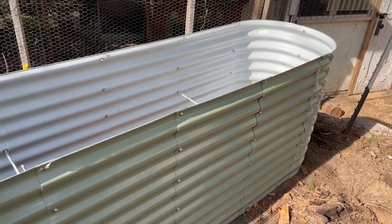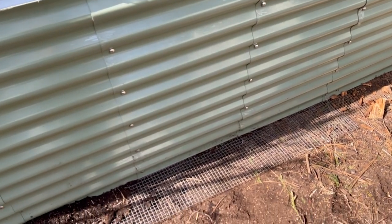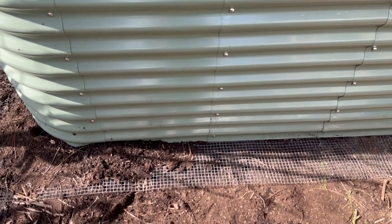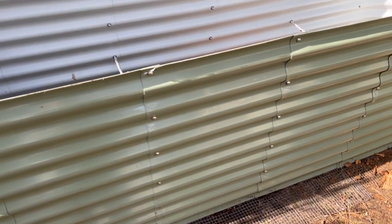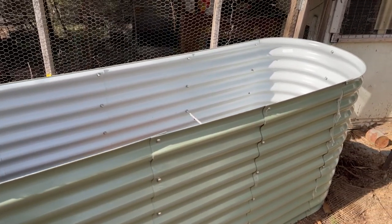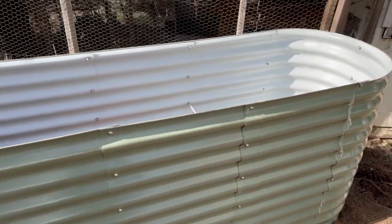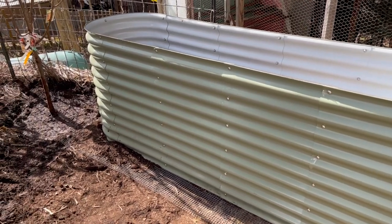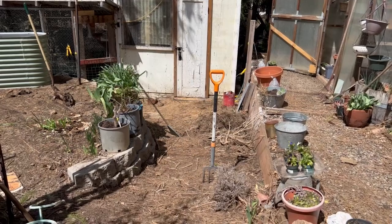The worms will come through. Down here I also have some mesh that goes under the bed because we have a terrible gopher problem — that way the gophers cannot come up into the bed and eat my veggies. So that's where we're at right now. I'll bring you back once this is all filled up and take you along when I plant it.